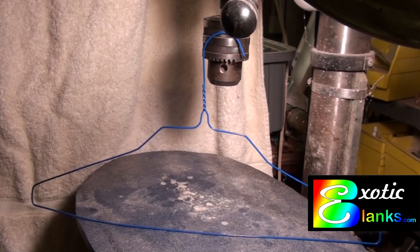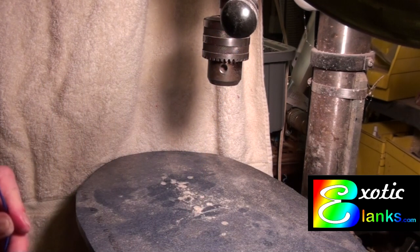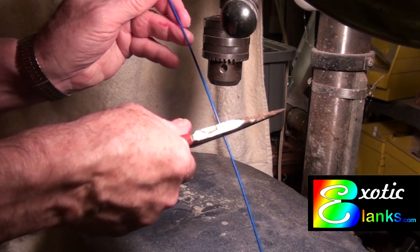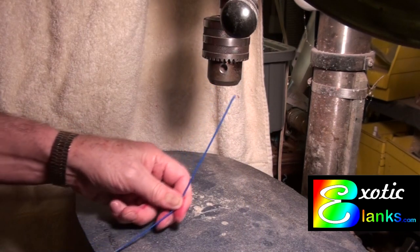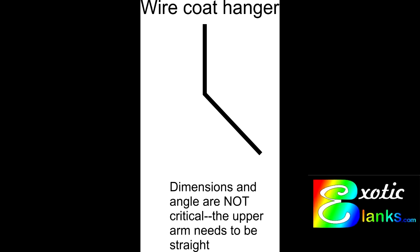Hi, this is Ed from Exotic Blanks welcoming you to another video. This one is on drilling straight on the drill press. We're going to start out by taking an old coat hanger and making it into a feeler gauge essentially.